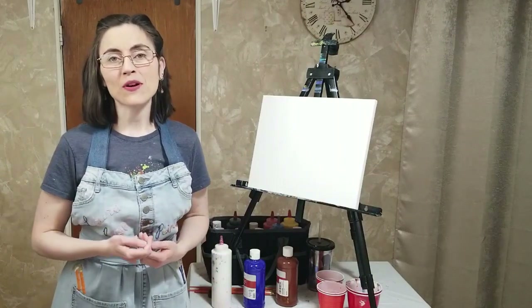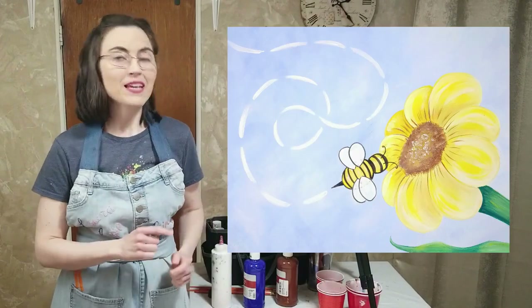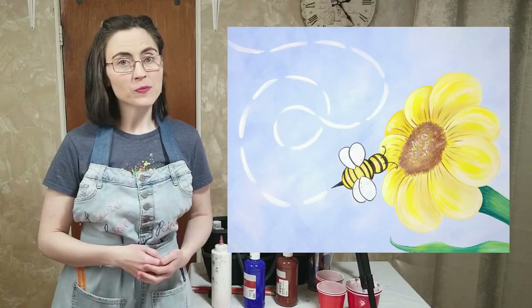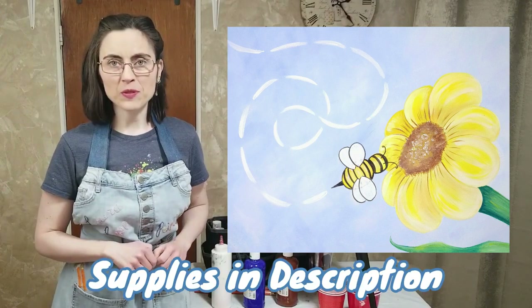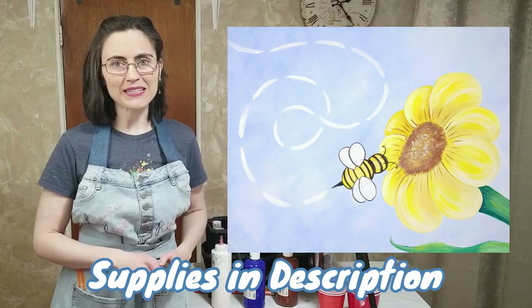Welcome to the Paint Party. My name is Laura and I will be your guide for today's painting, which is a bee-eautiful spring day. If you would like to invoke the feeling of spring with me, take a look at the description below for all the supplies you'll need, pull up an easel, and let's get painting.